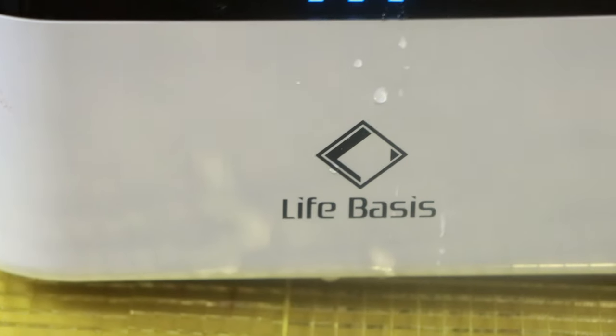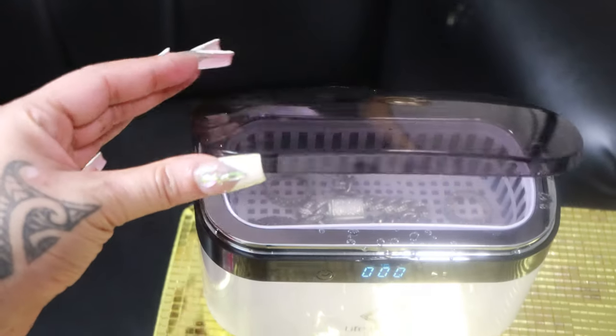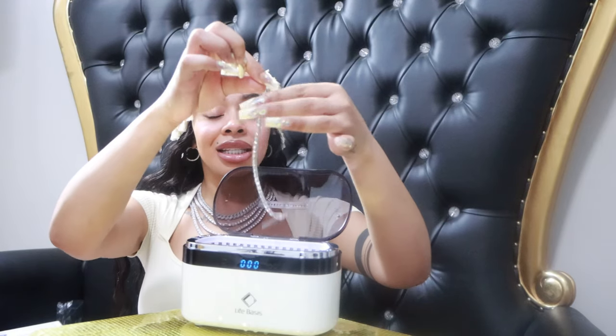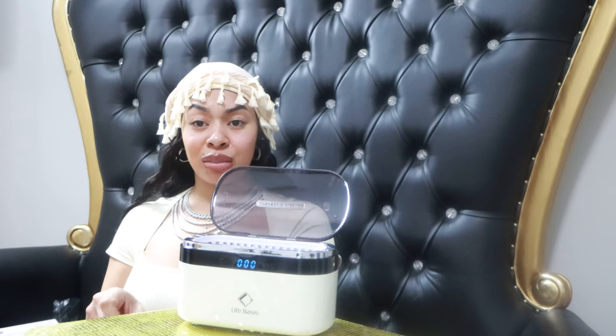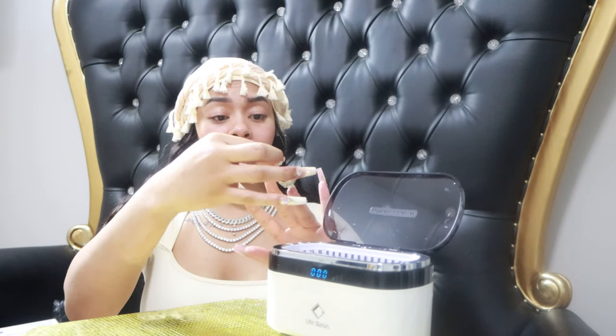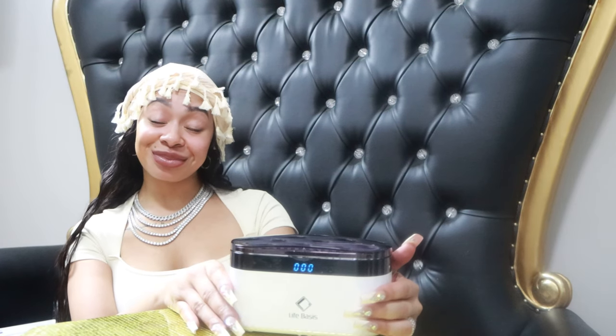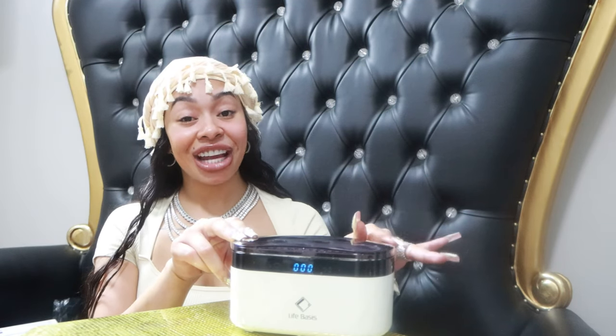Shoutout to Life Basis — I really appreciate it. I'm definitely going to be using this machine to clean my jewelry from now on. I feel like I won't even need a brush anymore; usually I just use soap and a toothbrush, but with this product I literally will not need a toothbrush. Thirty dollars — make you holla! Thank you so much, Life Basis. I have a discount code for y'all down below — let them know that Melijah sent you.